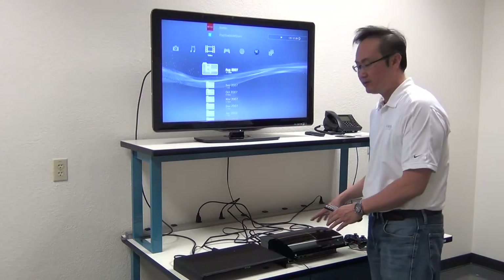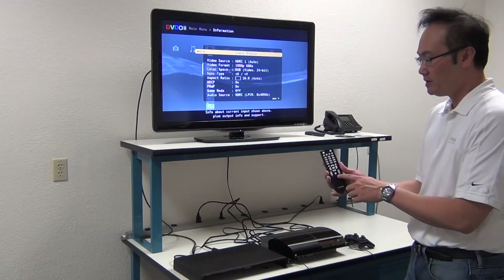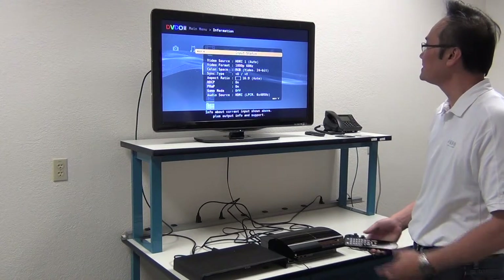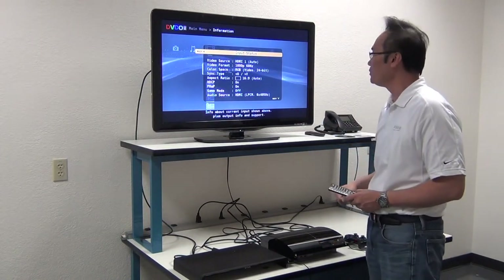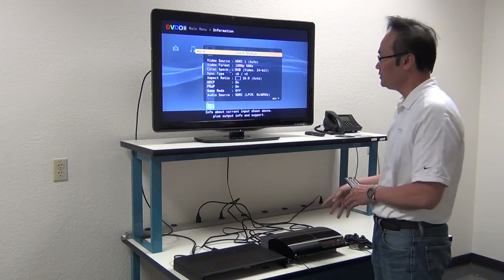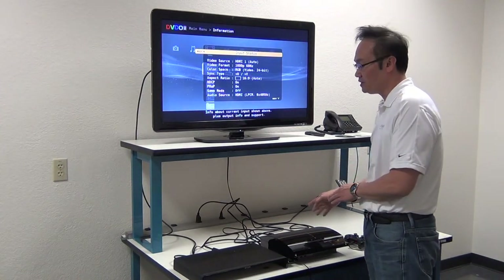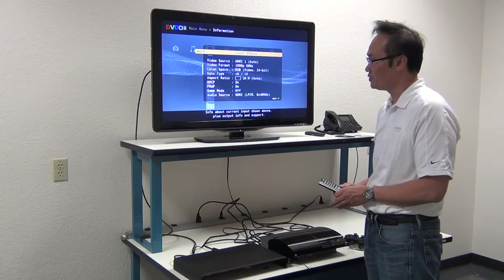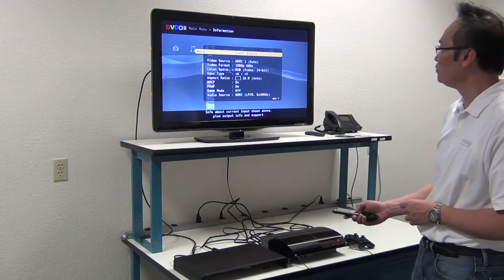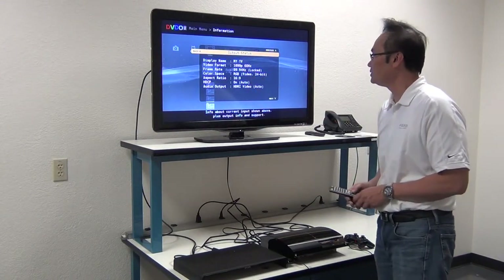Now that we've connected the PS3 into the DVDO Edge Green, let's confirm what we have. If you press the Info button on the remote control, what comes up is your input status. As you can see, we're on HDMI 1 and we are receiving 1080p from the PS3. The PS3 is set up to give the best resolution into the DVDO Edge Green, and right now it's outputting 1080p. The output status confirms we are outputting 1080p to the TV.